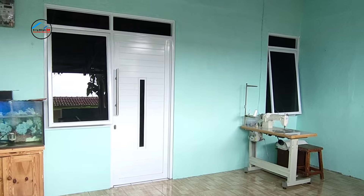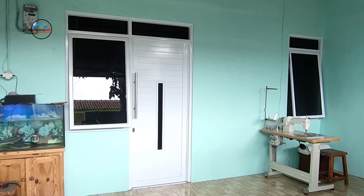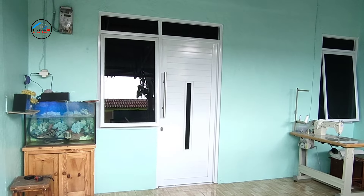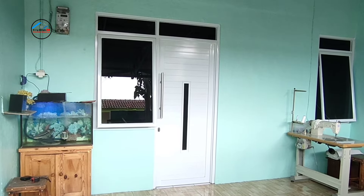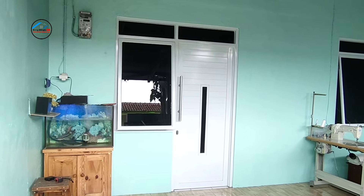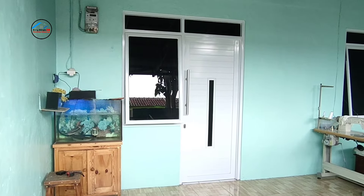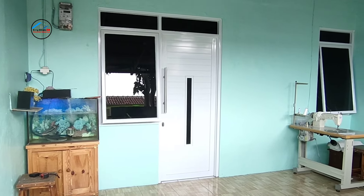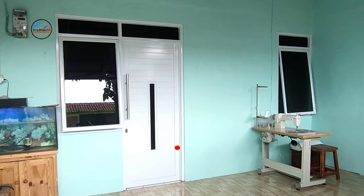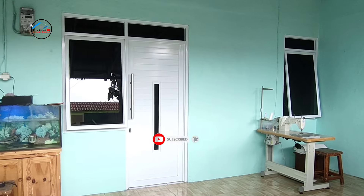Hi everybody, Assalamualaikum warahmatullahi wabarakatuh. Selamat datang kembali bersama saya di channel Airbrikis. Pada kesempatan kali ini Airbrikis mau mereview pintu aluminium dan jendela aluminium. Ini rumah subsidi tipe 21 yang direnovasi bagian pintu dan jendelanya. Sebelum kita lanjut, jangan lupa like, share, comment ya karena itu gratis.